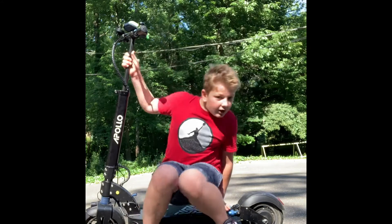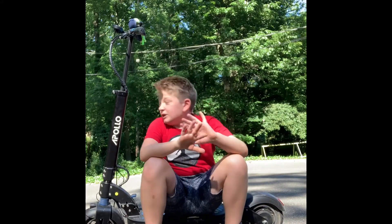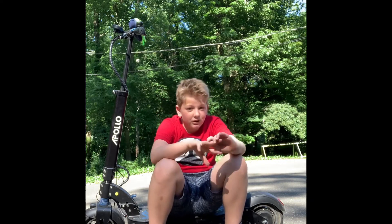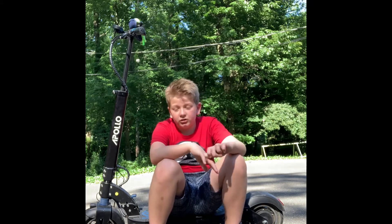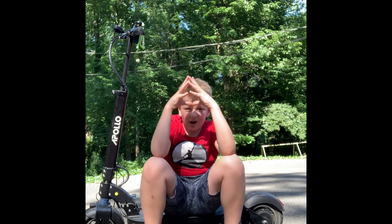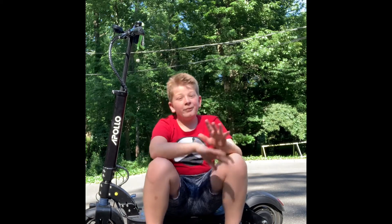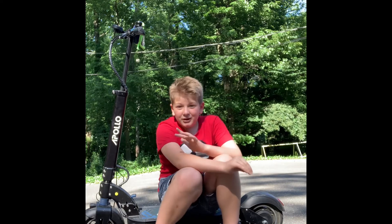I've had this scooter for a long time and it still feels great. It brings me a lot of enjoyment and gets me away sometimes. Like I always say, I definitely recommend getting this scooter. I fixed it up a little and now it feels like the perfect scooter. There you have it — the 360-mile review on my Apollo Explorer.